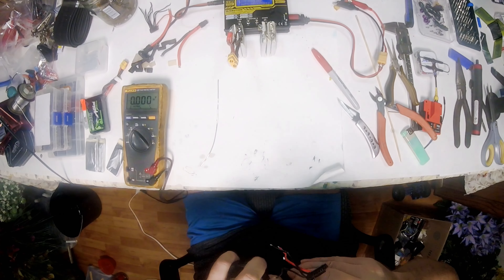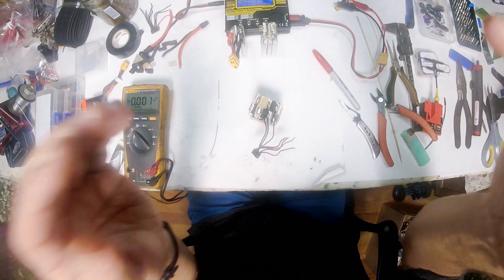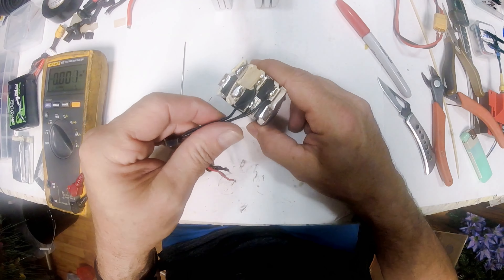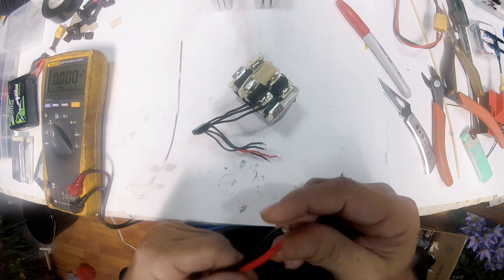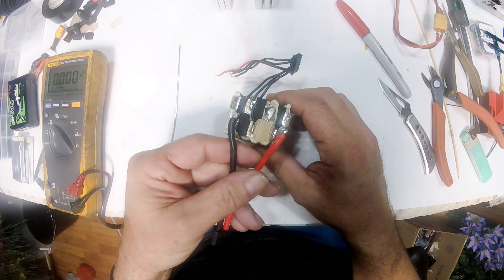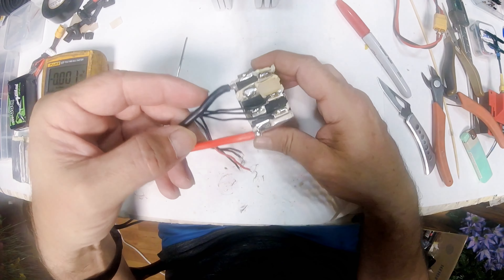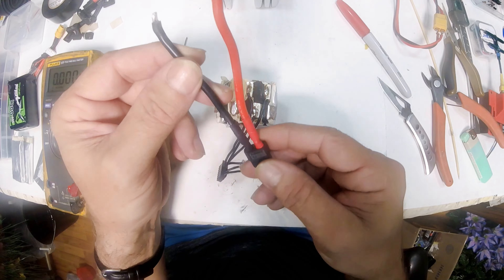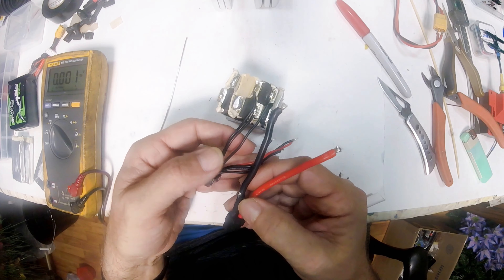The first thing we want to do is wrap the battery up with just at least a couple of loops of tape around it so it will keep its shape and not try to come apart on you. Later on we'll wrap it tight. We also want our battery leads and charging lead to come off on the same side to keep the wire shorter.